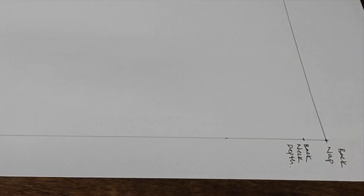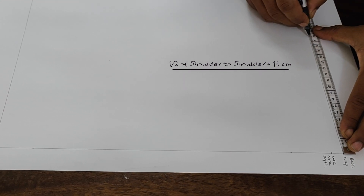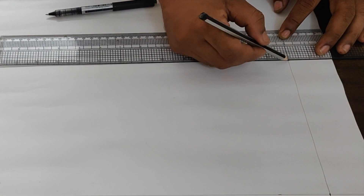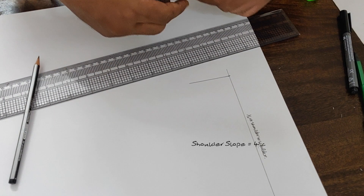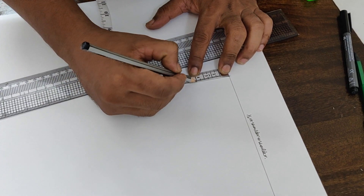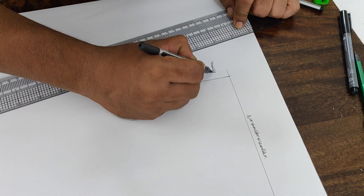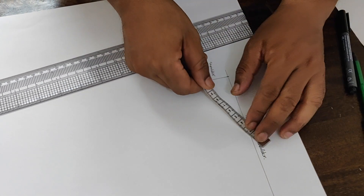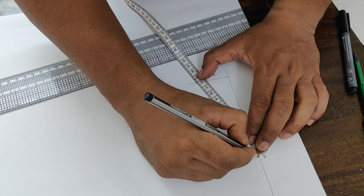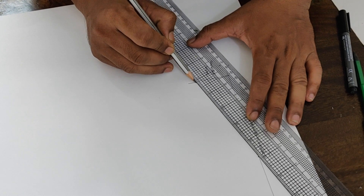That will be your neck depth point. Then place half of the shoulder to shoulder measurement on the nap line. After the shoulder edge point, square down and draw. Place the shoulder slope measurement, which is the same as the front shoulder slope measurement, and mark the shoulder slope point. Then place the shoulder width measurement from the shoulder slope point. Join the shoulder slope point and neck width point, and extend.